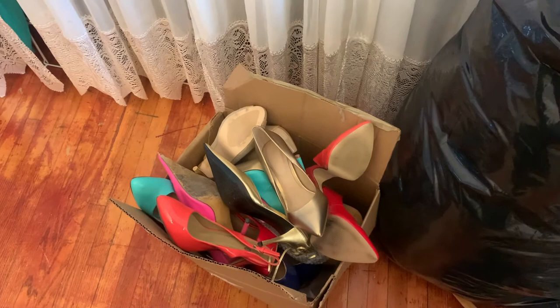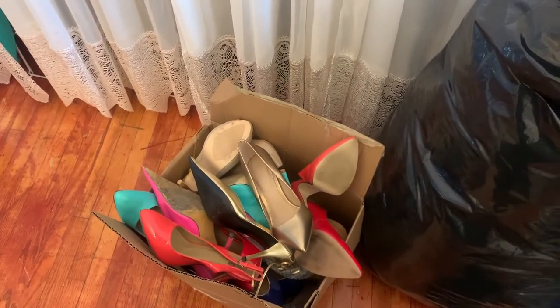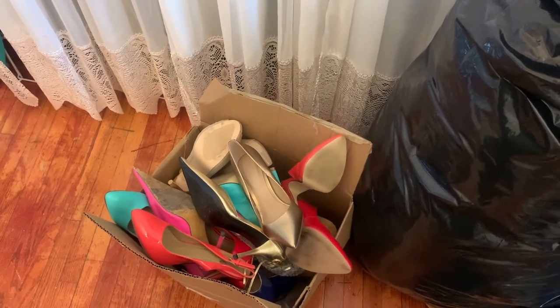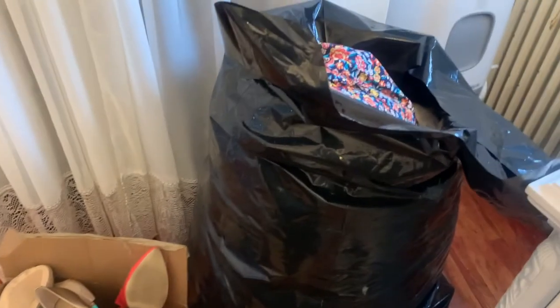I'm just finishing up my packing to go away and I'll probably post this vlog tonight. I went to go to the bank, but there was a huge lineup so that's not happening. My card's not working on tap anymore — it's like a hot mess.